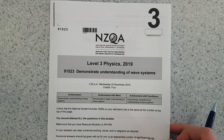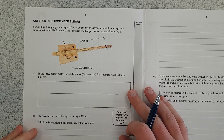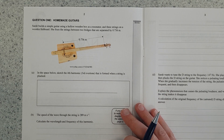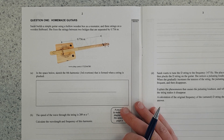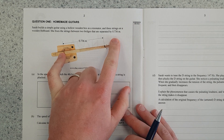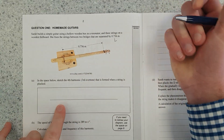This video is a 2019 Level 3 Waves Exam, Question 1. Sarah builds a cymbal guitar using a hollow wooden box as a resonator. Three strings on a wooden fretboard. She fixes the strings between two bridges that are separated by 0.736 meters — we'll call that L because it's a length L.